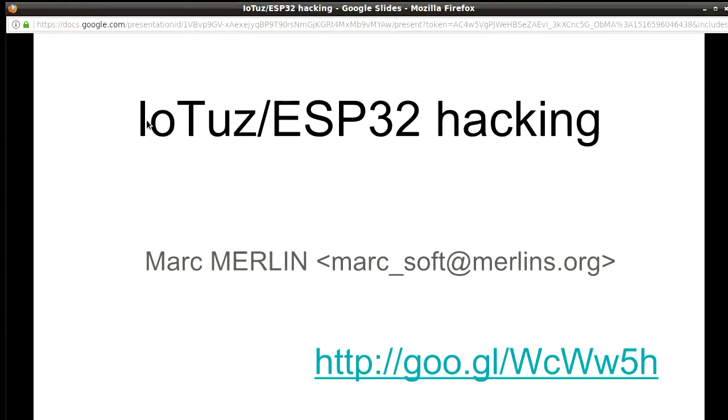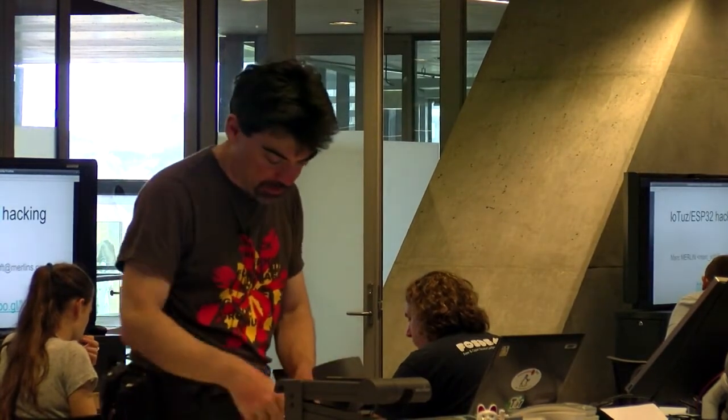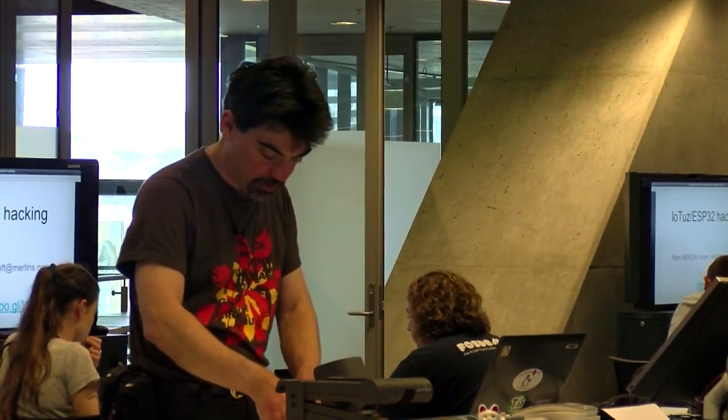If you're interested in all the links and so forth, I recommend you take a picture of this slide. The link at the bottom gives you everything else, including all the links that you'll see during the talk. So that's an ESP32 board — you'll recognize the battery, it's an older version of the chip and a bunch of IO on it.